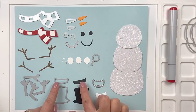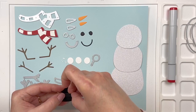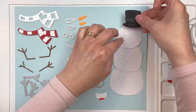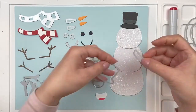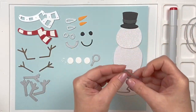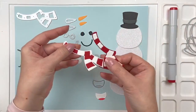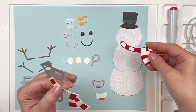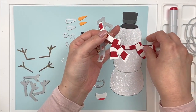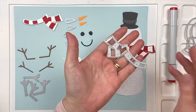There are two components for the hat — these two dies right here. There's also a lovely scarf, and you can take the positive and negative parts and save them both.